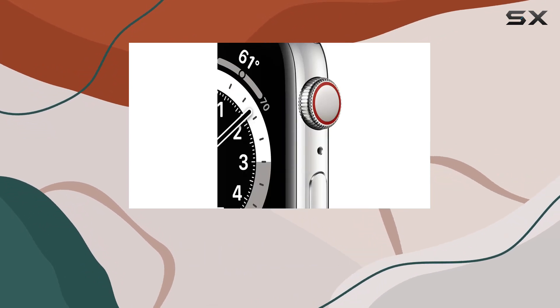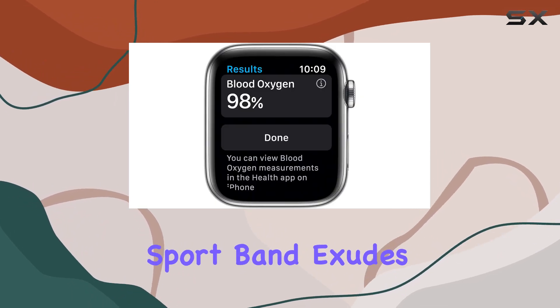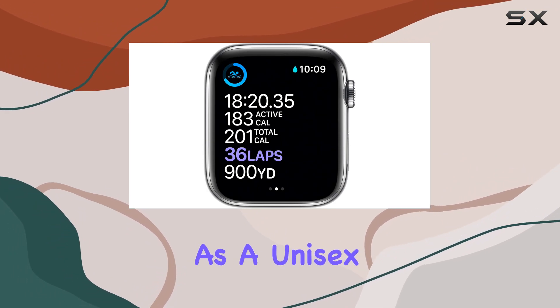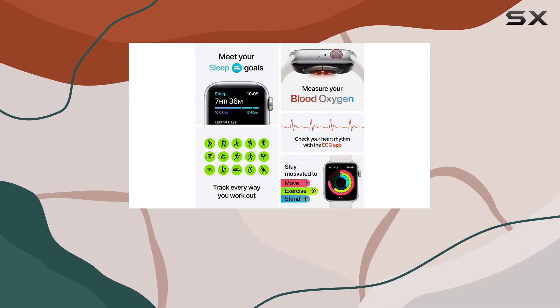The watch integrates seamlessly with your daily activities, allowing you to track and analyze your fitness metrics through the Fitness app on your iPhone. In terms of design, the silver stainless steel case paired with the white sport band exudes a modern and versatile aesthetic suitable for any occasion, as a unisex adult device catering to a broad audience.